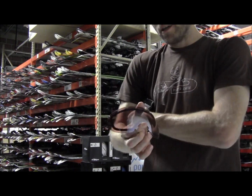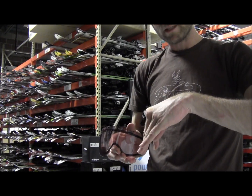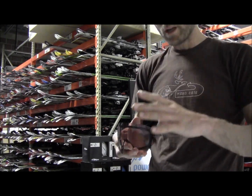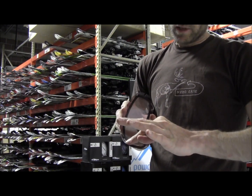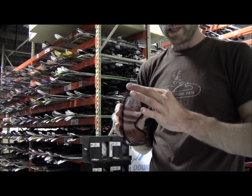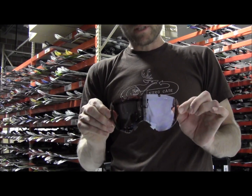Now these lenses are pretty cool. They're the spherical design by Smith. What it does is it gives you extra room inside the goggle, which keeps the fog from building up — extra room between the actual lens and your face. This also has a double lens, with one lens sitting on top of the other with a nice bead of silicone right in between, which traps dead air between the two lenses, insulating it and keeping it fog free.